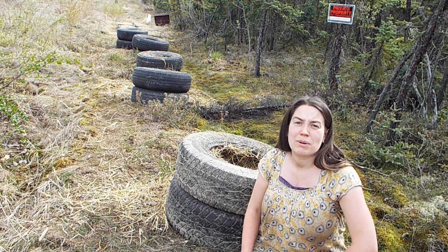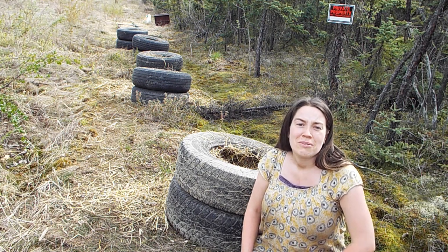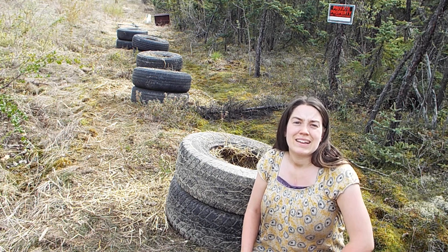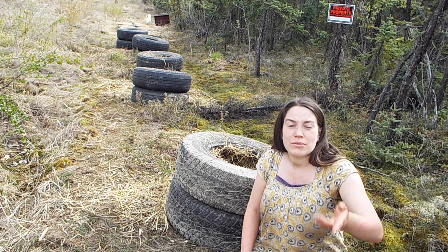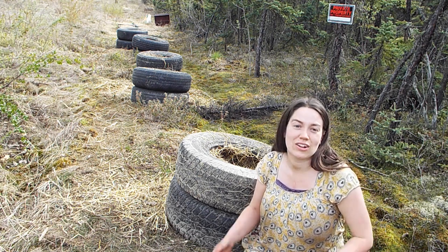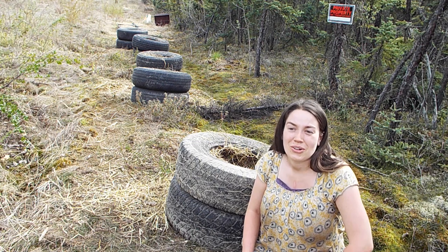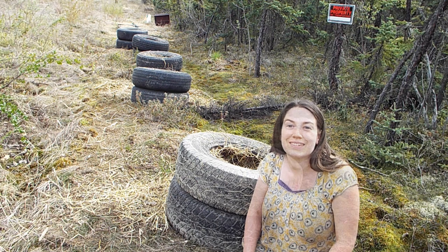I added some rabbit offal to the bottom of each of these tire stacks. I didn't film it since it's pretty gross, but squash and pumpkins are very hungry plants and rabbit offal will add a lot of potassium and phosphorus to the soil naturally. And now I'll add some rabbit manure, which I will show you, and that has the nitrogen, so you've got all the plant macronutrients in each of these tires. And since this is organic gardening with basically every part of the animal, you have all the micronutrients too.